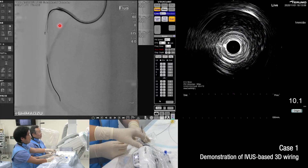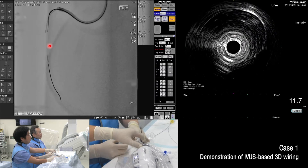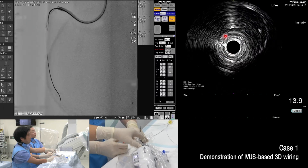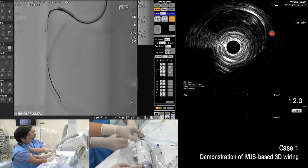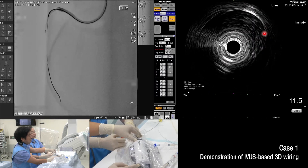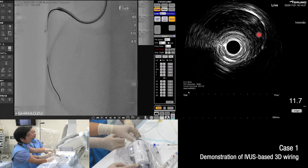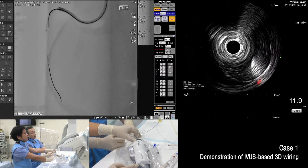On the fluoroscopy image, the guide wire tip is directed to the right. We will rotate it clockwise for the tip to be facing toward us. Just now, the tip is facing toward us — this is the guide wire tip using the tip detection method. The tip is now directed to 1 o'clock.